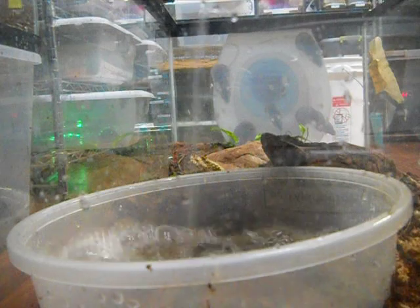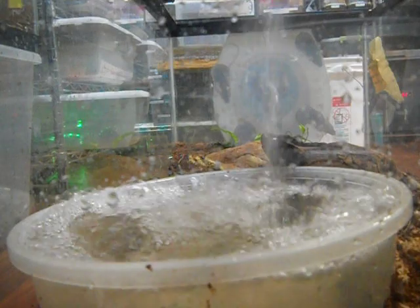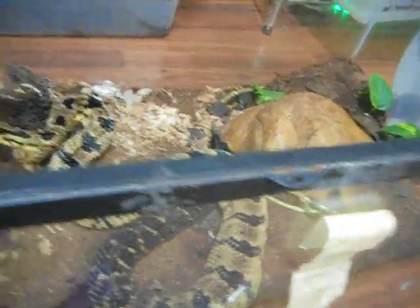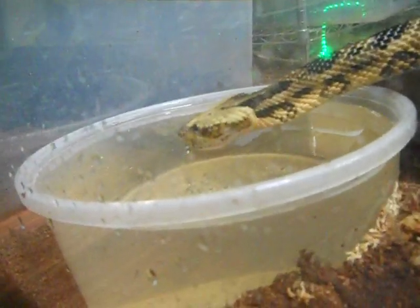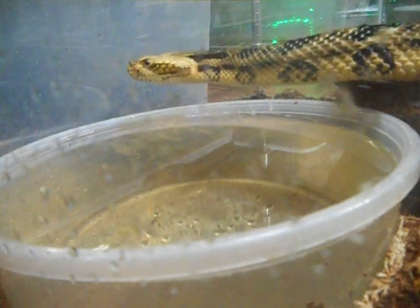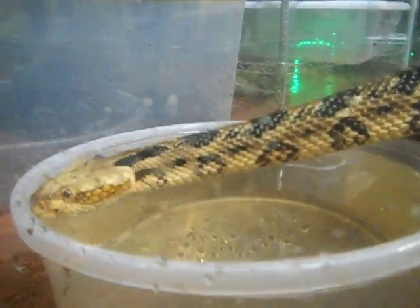This is what it looks like when a rattlesnake gets watered, people — listen to that. I would like to point out the poop situation — I'll overflow a little bit over here. Every time I put in new water, even if they're not thirsty, they act like they are. There you go — check that out, a rattlesnake getting watered. You can see his mouth move a little bit — that is so precious!